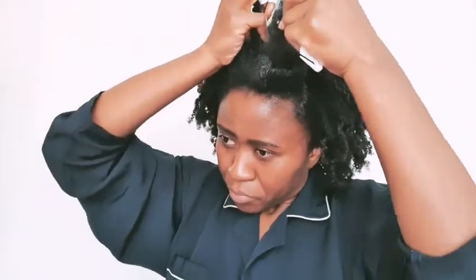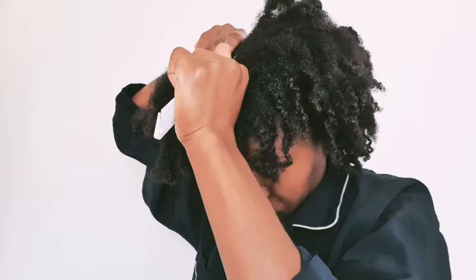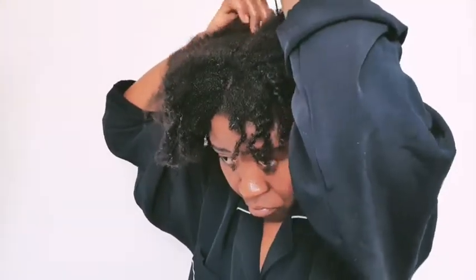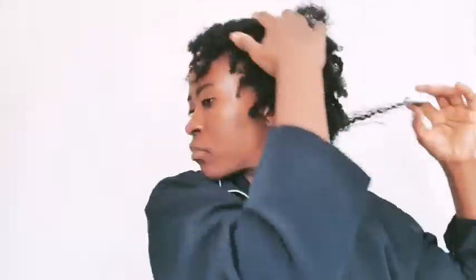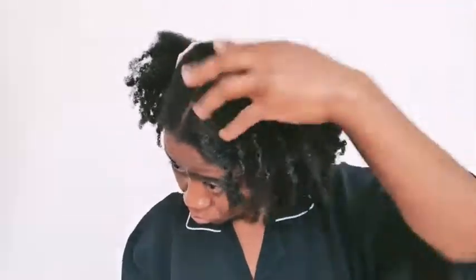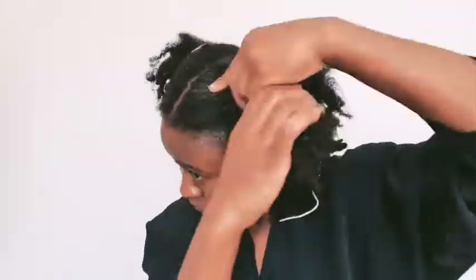Using my tail comb, I want to follow the middle part and split my hair into two halves. I'm one of those people who can't draw a straight line even with a ruler, so I really struggle getting my parts straight. I used a larger mirror to help split my hair. I start with the first half and go in with some extra moisture along the part I've created, because I'll be brushing all around the perimeters of each bun down. Then I do the same thing to the other half.